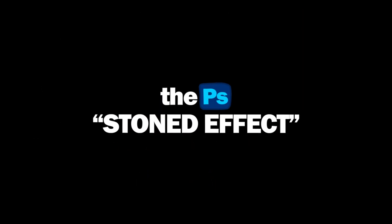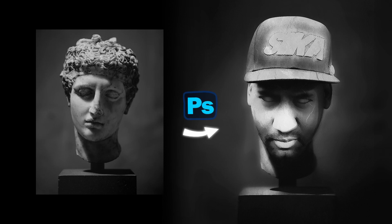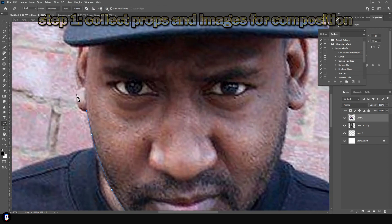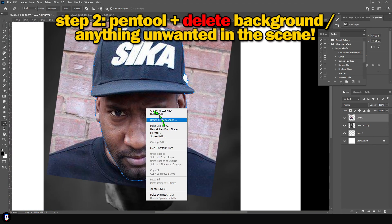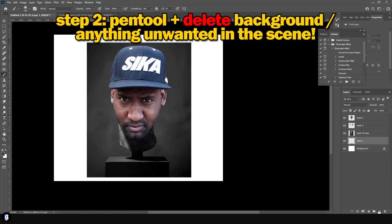What's up everyone, it's your boy Gryphon GFX back with a new Photoshop tutorial. Today I'm going to be teaching you how to make a stone statue effect. It's actually pretty simple, so I'm not going to be doing a real-time tutorial where I talk over it, but I've got all the steps up on screen. Starting by collecting your props — you can use my pack in the description or go to the Unsplash website.